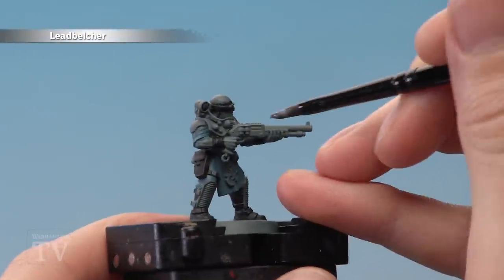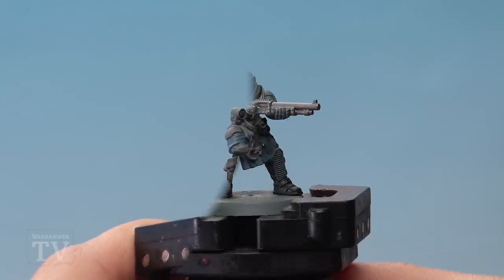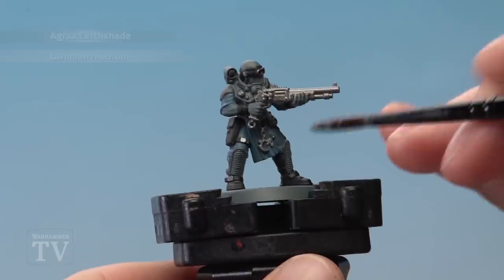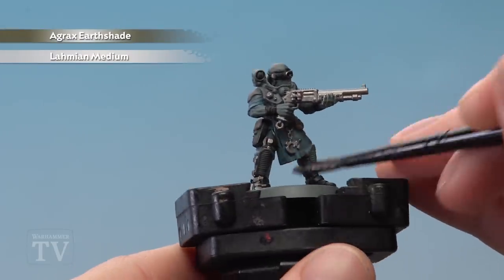Then finally block out all the silver details using Leadbelcher, such as the gun and also buckles. With those colours blocked in you're ready to apply a coat of Agrax Earthshade diluted with Lahmian Medium, about 50-50, all over the miniature.